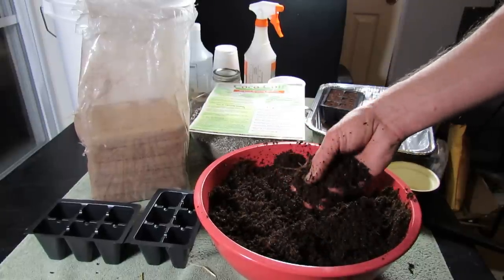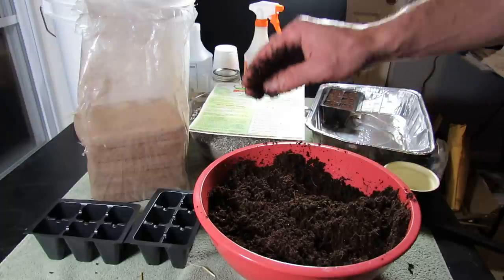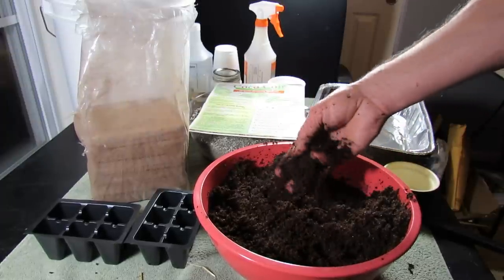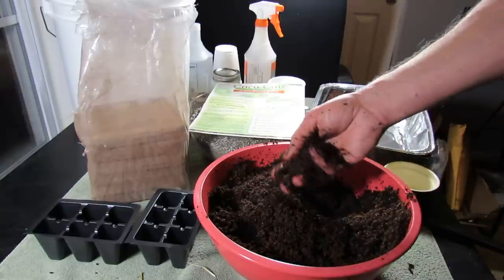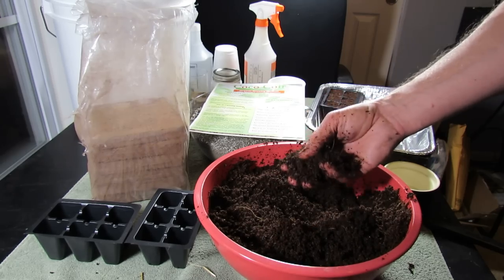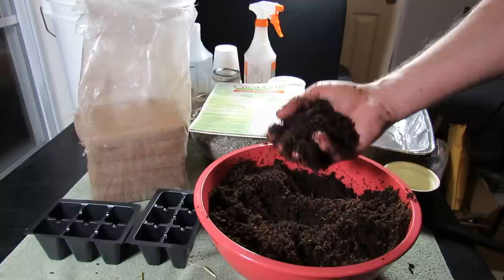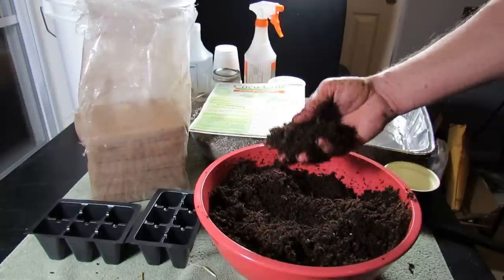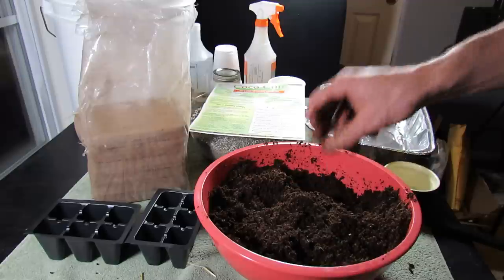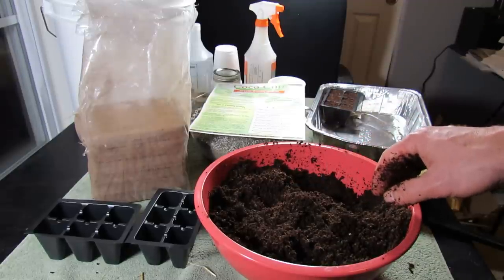Hope you enjoyed the video and consider using cocoa coir. These are 250 gram bricks at only about $2.20 each — you can get them on eBay. I'd suggest looking for bulk deals of 20 to 40 at a time to save money. This is a really great way to get starting mix delivered to your house in a compact brick — it will expand seven times in size and fill at least one tray worth of seed starting cells. Please check out my blog at therustedgarden.blogspot.com and also check out my YouTube videos.